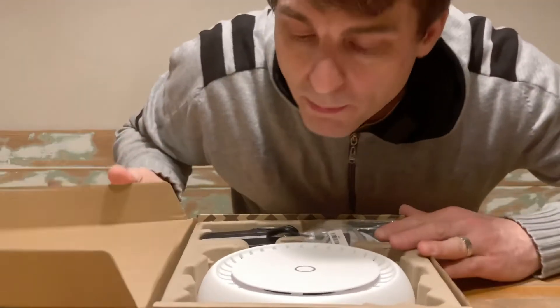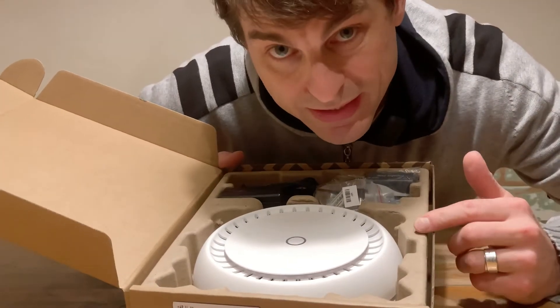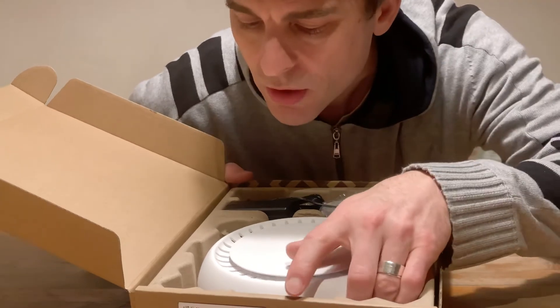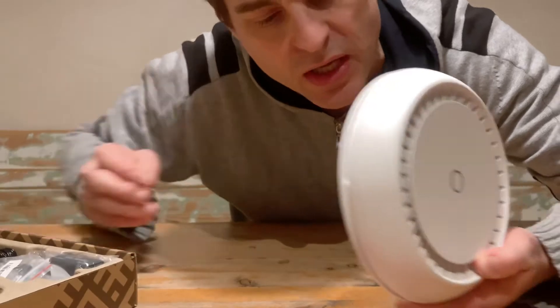Nice simple packaging here, and this particular product is designed in Latvia, made in China. Some of the other MicroTik products are actually made in Latvia. But there it is — that's the bit we care about, right?